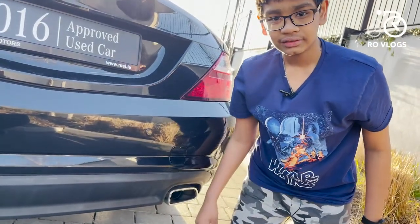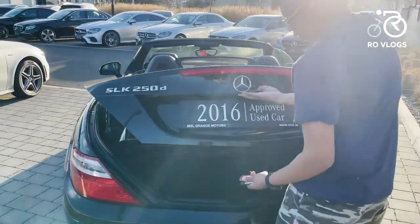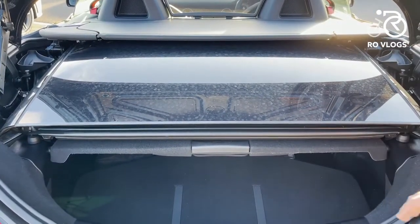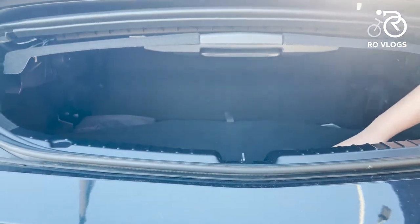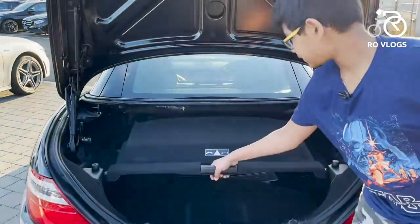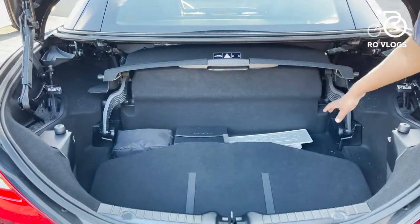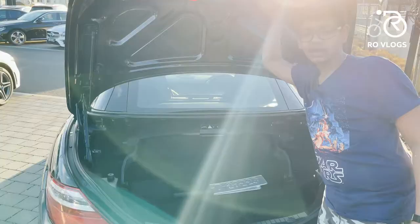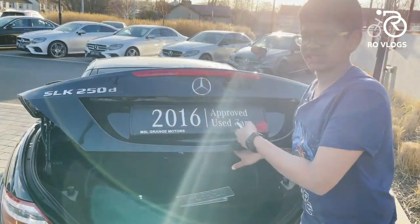Now let's check out the boot. With the roof folded down, there is very little space. When the roof is up, the boot offers 335 litres. It doesn't look like a lot but it's decent, and it's better than its rivals. It's a small boot overall but functional.